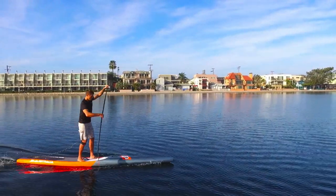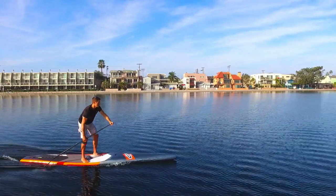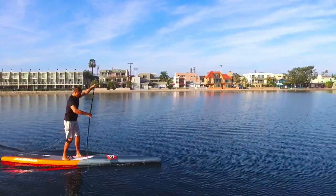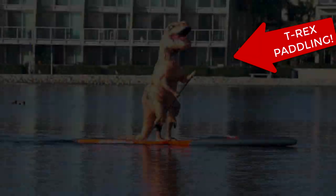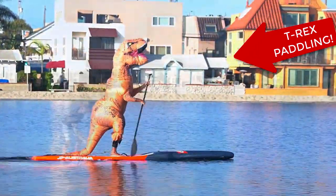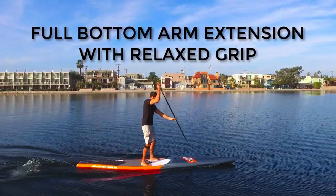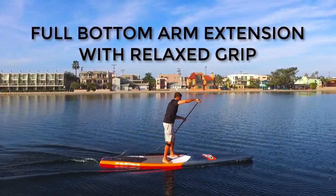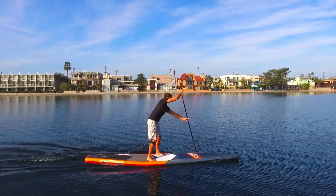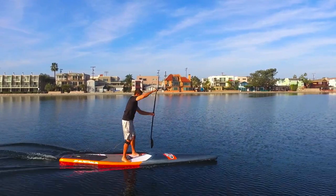On the other end of the spectrum is not reaching far enough. I refer to this mistake in technique as T-Rex arms. Have you ever seen a T-Rex paddle? They have short stubby arms — they do not reach very far. Make sure you are attaining full extension with your bottom arm while relaxing the grip on your paddle and the rest of your body. A tight grip with a tense body will not allow you to reach as far as possible.